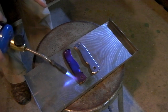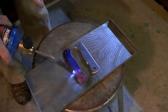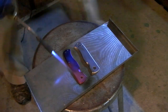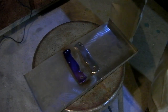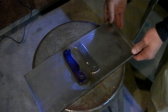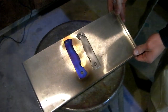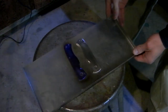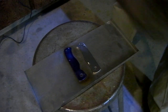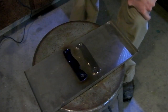This looks cool though. There we go. How is that, my friends? Wow, that is so cool. Now to do the other side exactly the same, or as close as I can get.